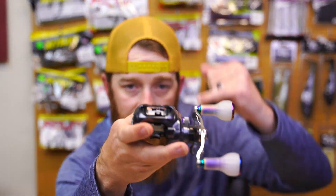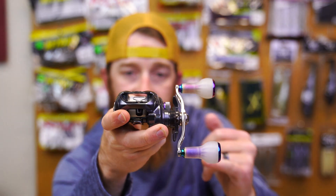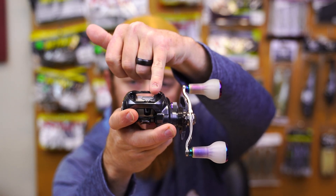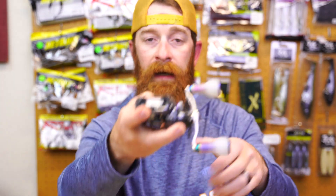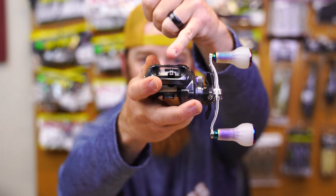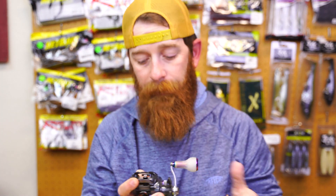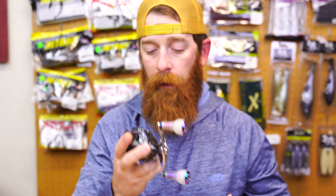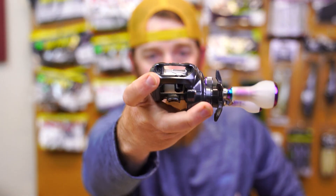They both have the T-wing system. If you're not aware of what the T-wing system is, that is going to be your line guide right there. As you depress your clutch and engage that to cast, it's going to allow the line to move more freely back and forth so there's less friction — meant to give further casting, less tension on the spool, less friction on your line. Then as you engage it, it clicks up and is meant to help put your line more evenly on the spool. So in theory it's meant to help keep your spool level — you are going to get better casting out of this from the T-wing. They both have the T-wing on there.